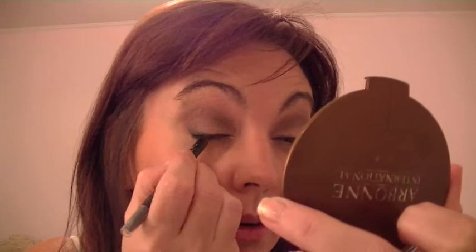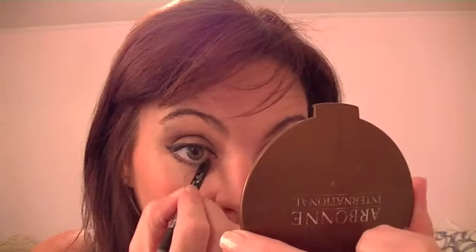Then I'm going to take my black Covergirl Liqui Line Blast eyeliner in black, use my mirror so I can really see what I'm doing, and just go over the existing line that I had during the day — just darkening it up, refreshing it. I'm going to bring it up and make the V, just following what I have. During the day I don't do too much under my eye, so for night I'm going to darken that up.